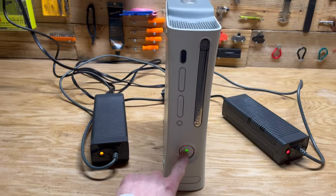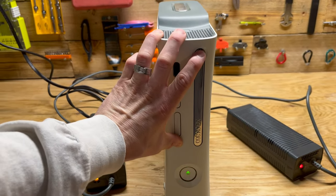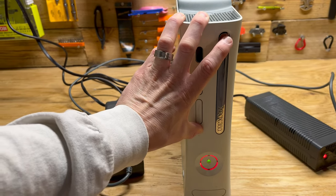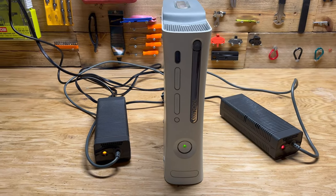So that's the reason it's giving me the red ring of death. You can push these two buttons here and it'll give you a code — 0001, multiple zeros then a one — and that tells you that it's a power failure issue.